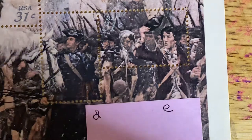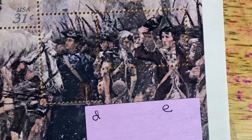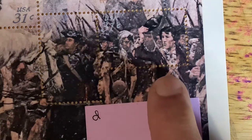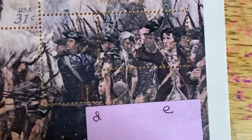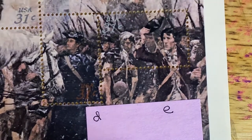Stamp D is 'officer with white horse,' and finally stamp E is 'three soldiers.' You can see why these are difficult for the USPS to use — the price almost disappears; you can barely see the 31 cents on these stamps.